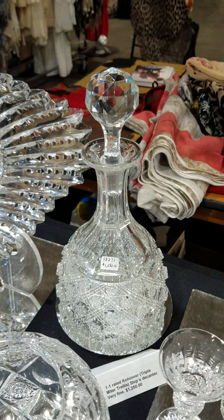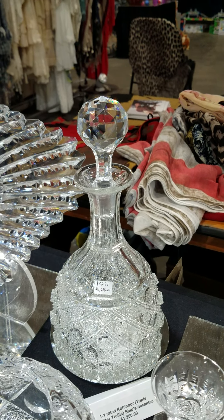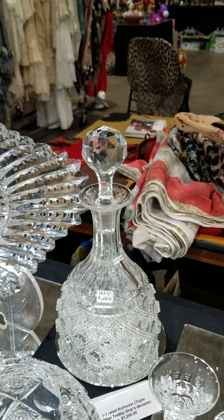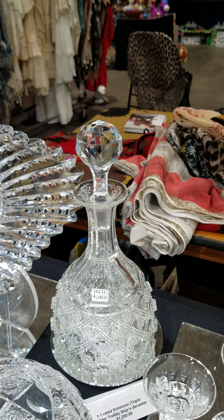Here's a triple miter ship's decanter, very deeply cut, great clear blank, stunning quality. It is a 1-1 rated pattern and it is $1,250.